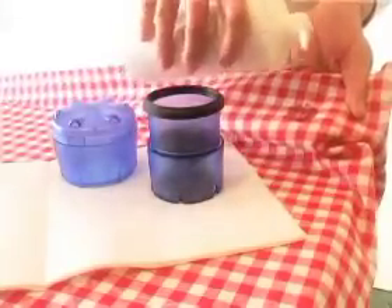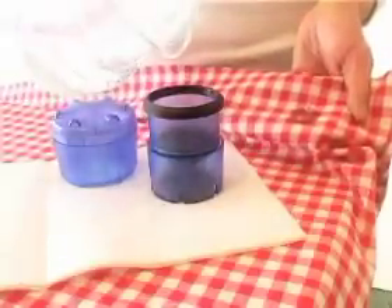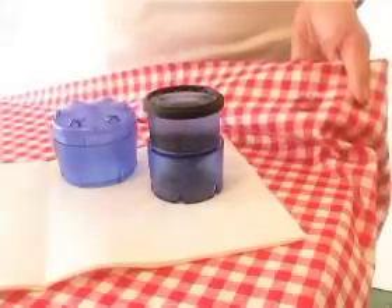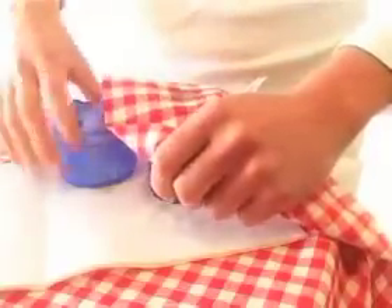Start by putting a dab of soap on the spot. Make sure to use the soap or detergent that is appropriate for the fabric and the stain. Now fill up Spotless with warm water from the tap. Place the item with the stain over Spotless and place the top over the fabric.